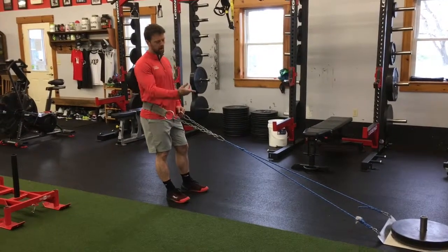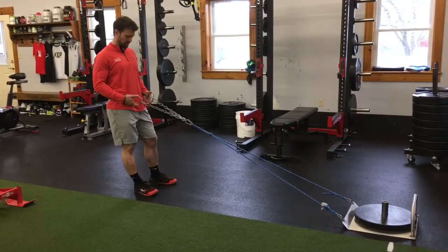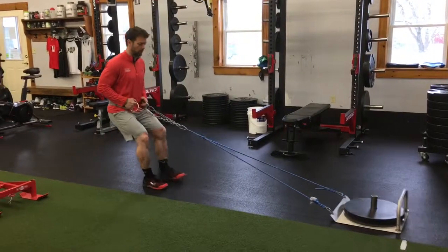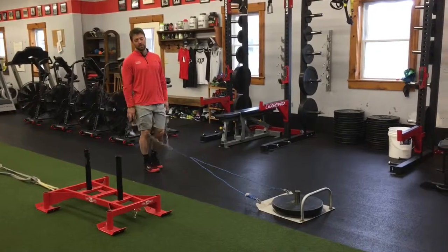Reverse Sled Drag. Here I have a sprint sled, a towing sled, on the rubber. I've got a dip belt hooked up to the rope onto the sled. I'm going to walk backwards, making sure to extend the knee fully on each step.